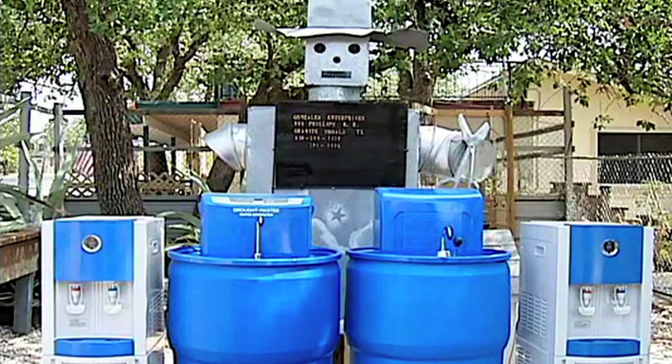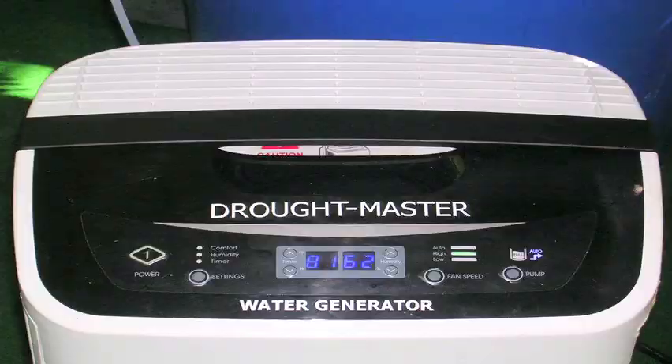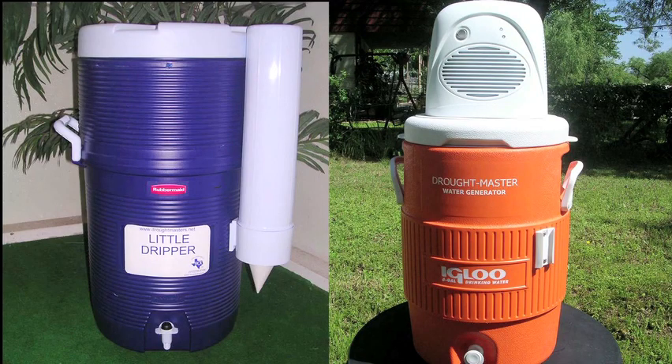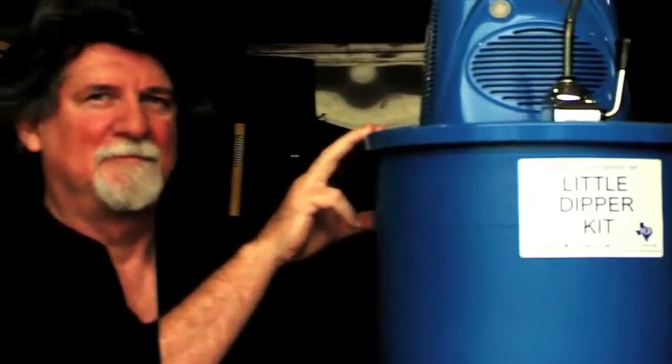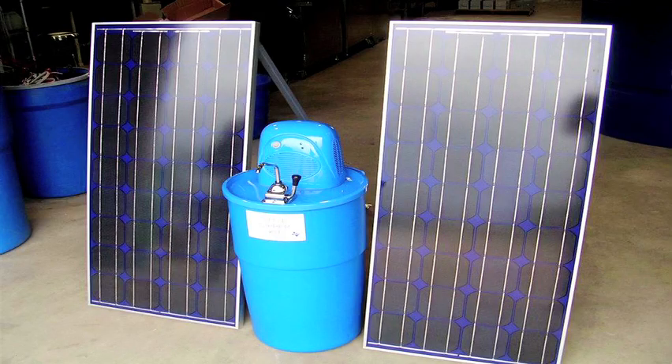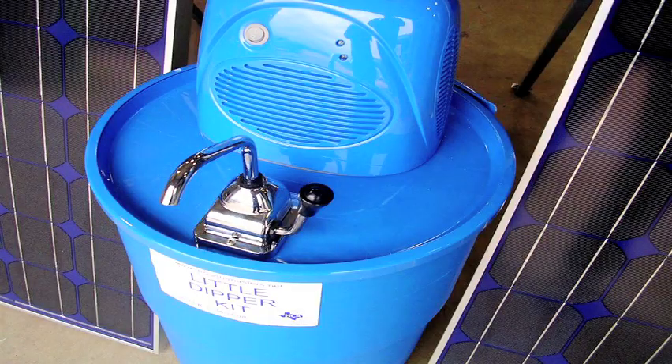I've designed 27 different water machines, and these are some of the ones I've designed. The Little Dipper is designed for remote areas where you don't have access to a power grid — it runs off solar panels. Two solar panels can run this machine. The difference between this machine and that one is this one makes water in pints, that one makes it in gallons.